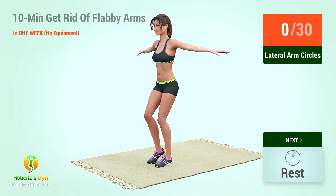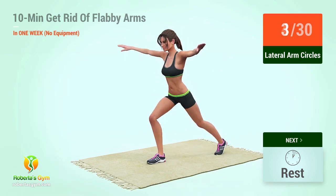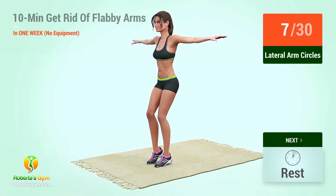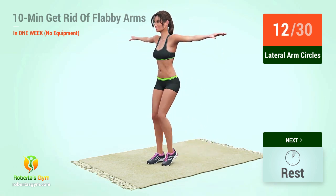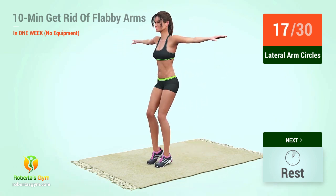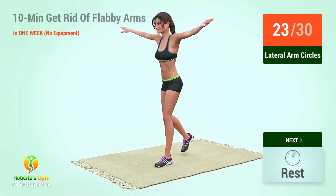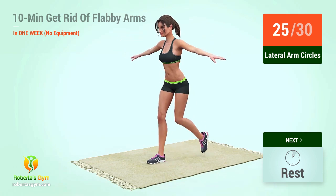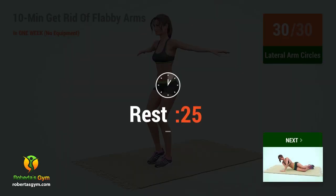Up next, lateral arm circles. In 5, 4, 3, 2, 1, go! Rest time.